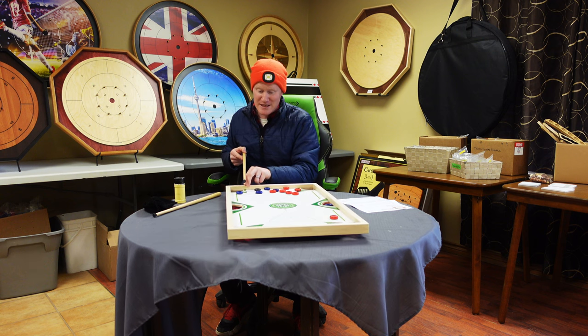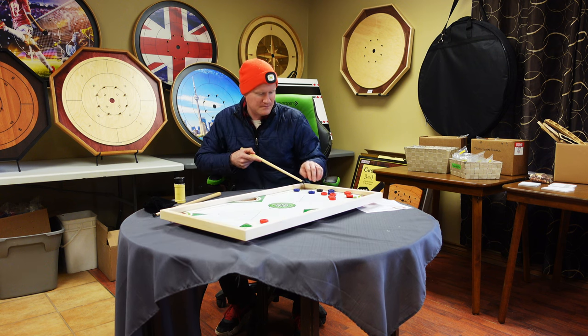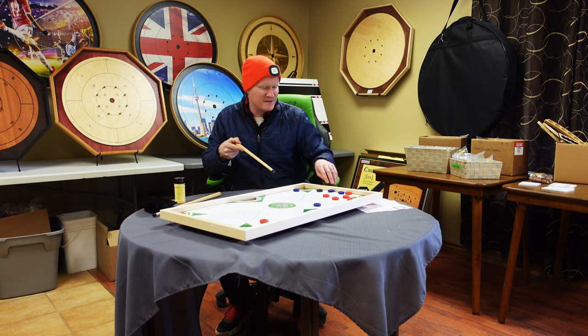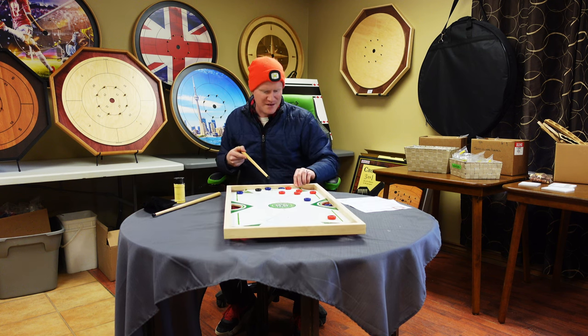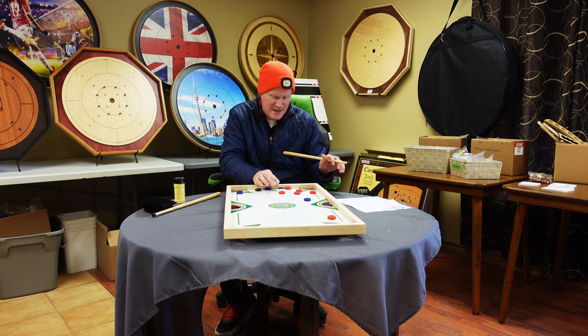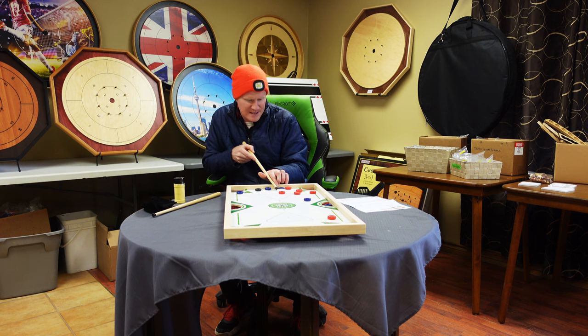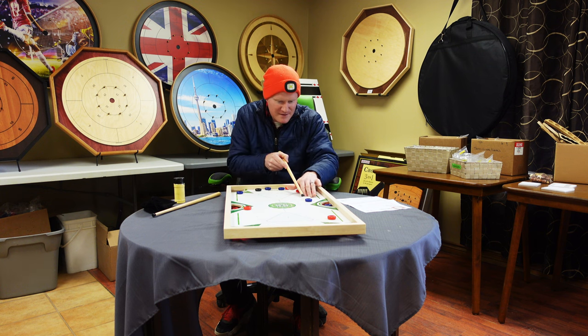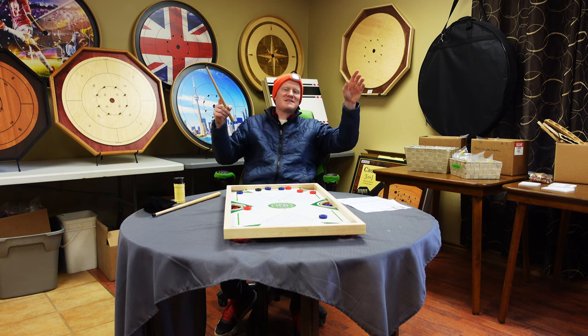It is really easy to play this. Let's just say it is red — I am going to just do this, get in the tight spots. I got a red one in, and then you just keep going. I sunk the striker.